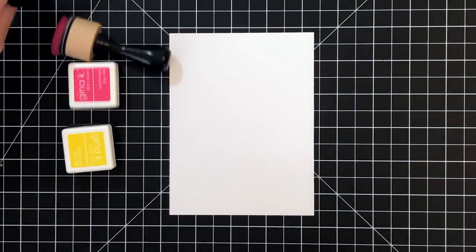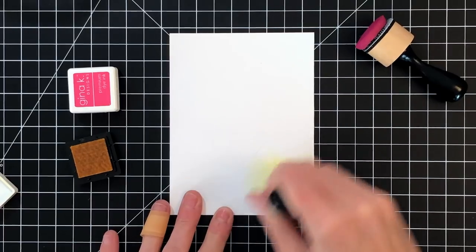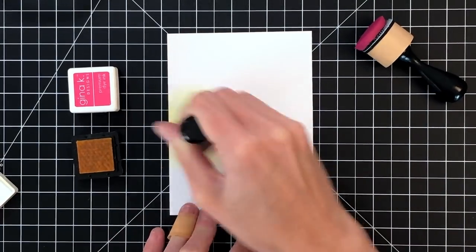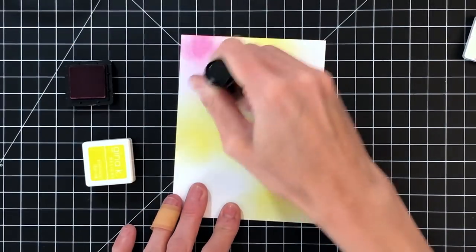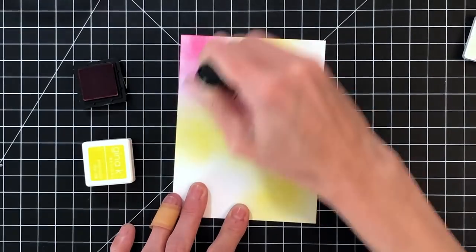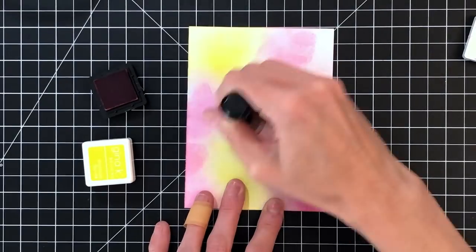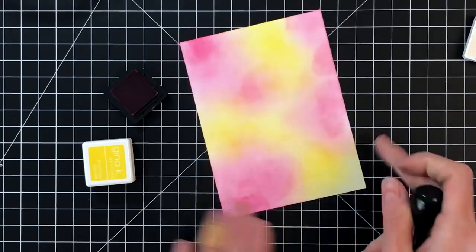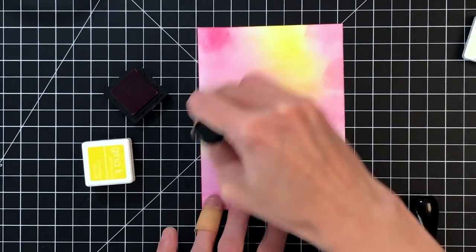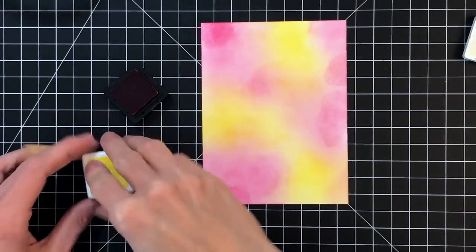I'm using some beautiful solid stamps from this set and I'm going to start today's project simply by ink blending on this panel. I'm using some Gina K ink, some really bright vivid colors. This first color is Wild Dandelion, just kind of doing a regular blend on the panel, and now I'm moving on to a pink — this is Passionate Pink. I'm not being very careful with my ink blending; I do have some splotchy parts here and there. I'm not worried about getting a perfect blend, just getting some color down onto the paper. This is going to be our first layer of ink.